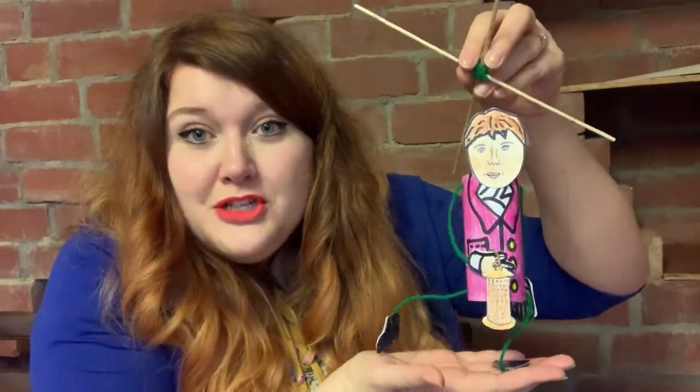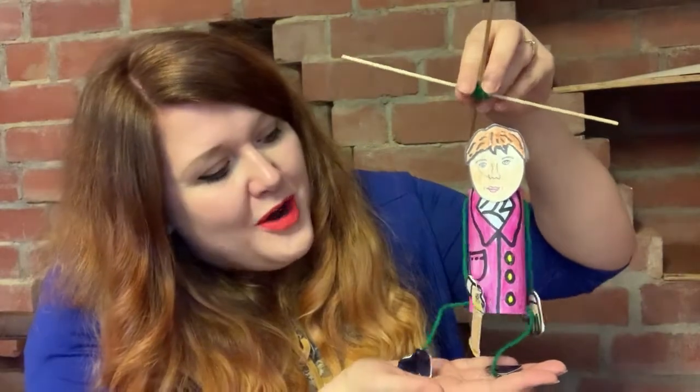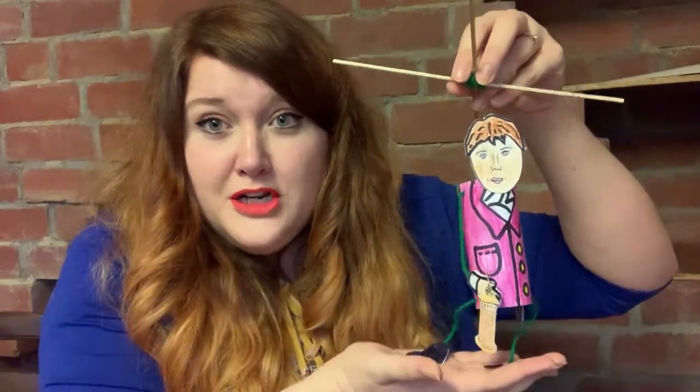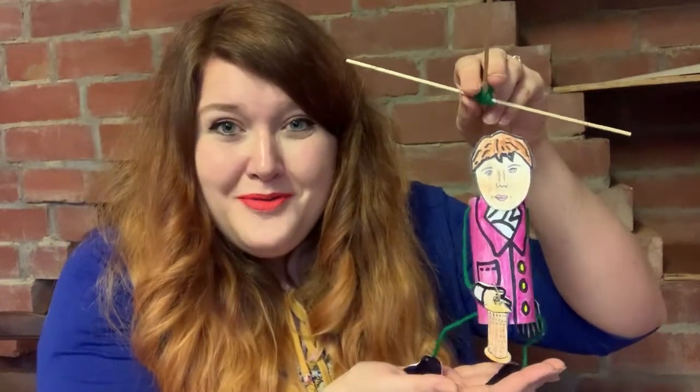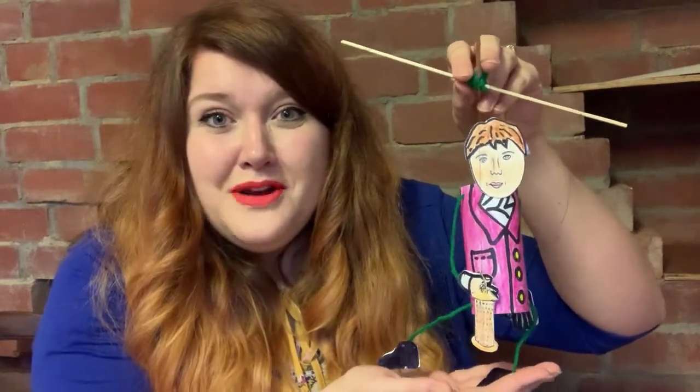Thank you ever so much for tuning into Cap House Creators today. I hope you enjoy getting creative making your own puppet at home — I certainly enjoyed doing this today. If you enjoyed this video, I'm going to be posting some links below of further interest. We've also got lots of things going on on our Facebook page, our Twitter and Instagram, so keep tuned into those pages to see what's going on with our museum. We've also got lots of resources on our website, so have a look at those if you want to find out more. Thank you ever so much — see you soon everyone, bye!